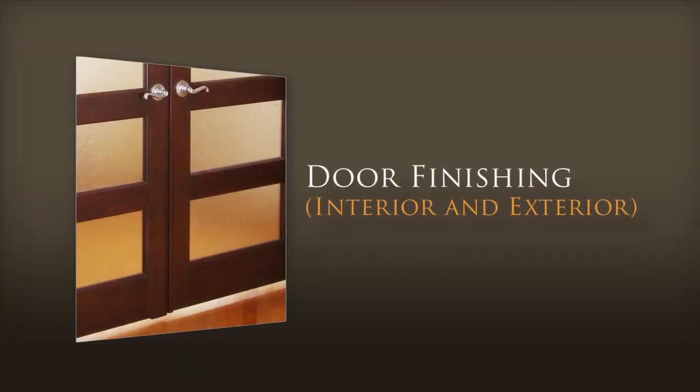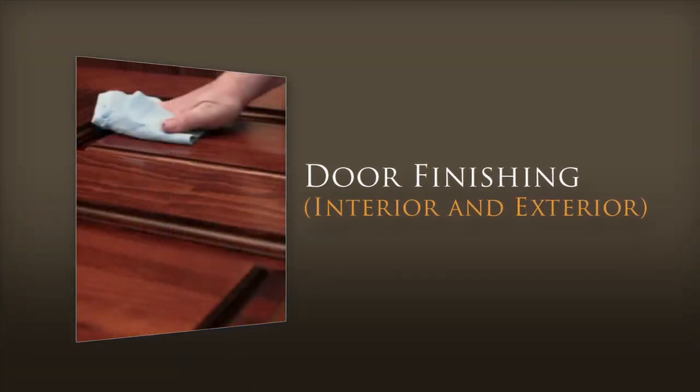In this video we will demonstrate how to finish interior and exterior doors in an easy and efficient way.